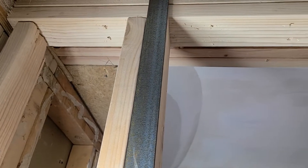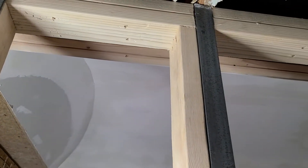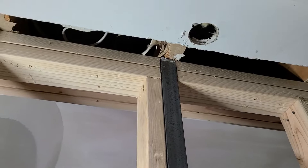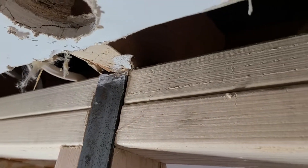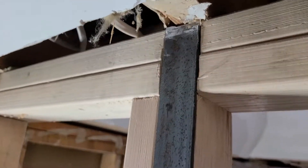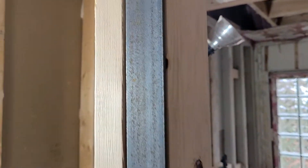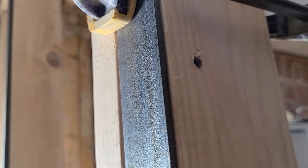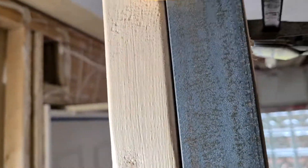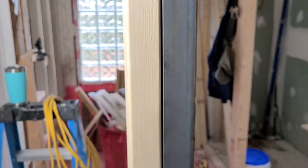Obviously that's going to create issues when we rock because it'll stick out, so this one here is closer to the finish. What I did was notch out the top plate so it sits flush. Also, to connect the two, I'm pre-drilling here through the stud and the steel, and we'll secure it to keep it all nice and flush.